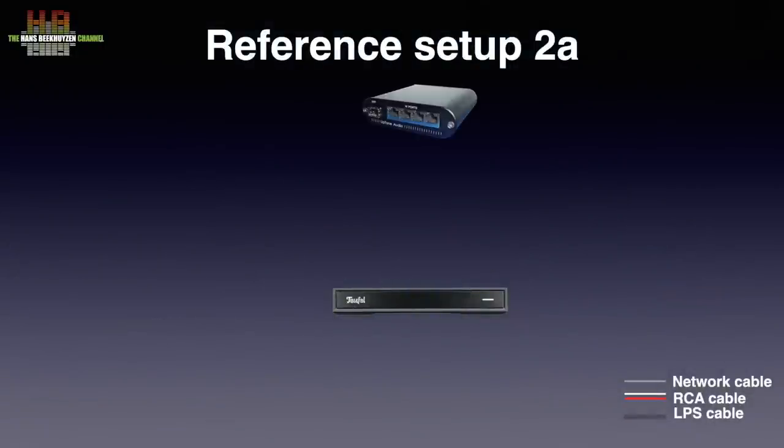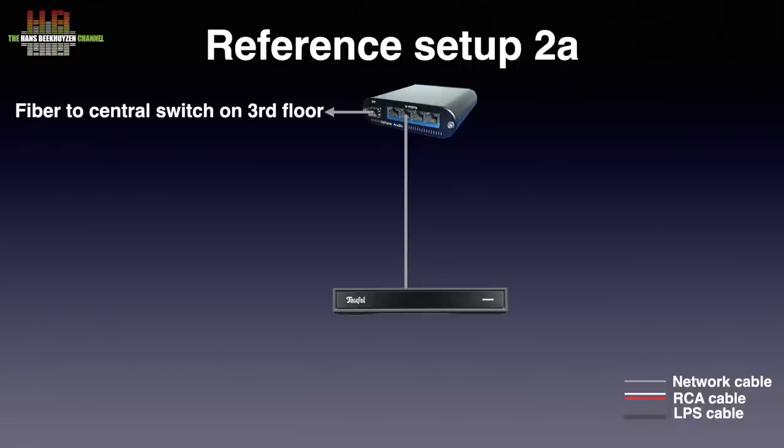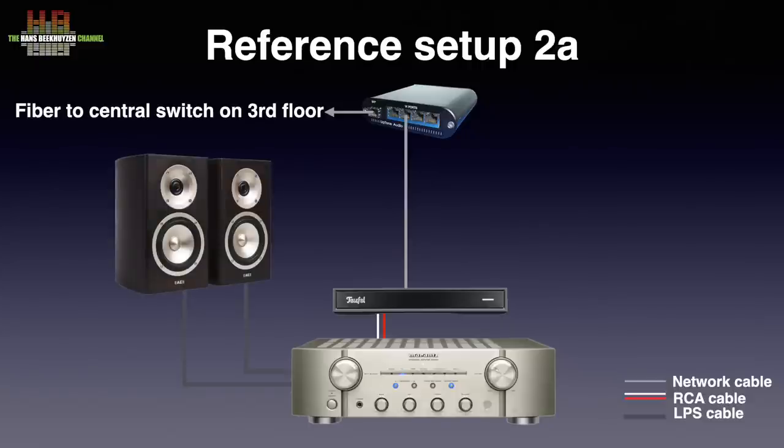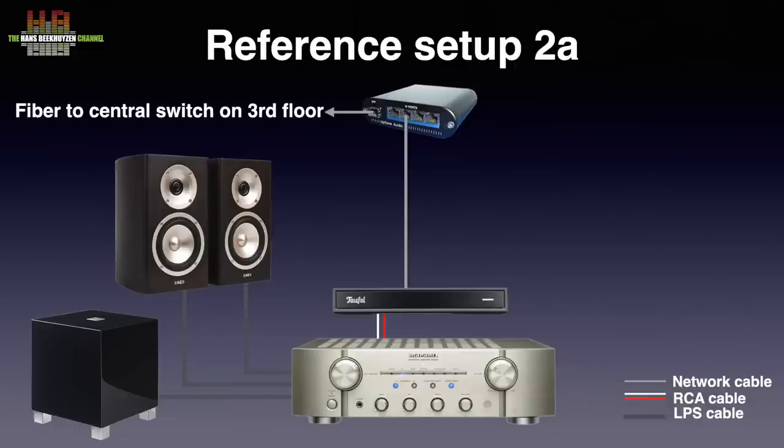In setup 2, the network switch is again the Uptone Audio EtherREGEN with UltraCaps 1.2 power supply. The amplifier is the Marantz PM-KI Pearl Lite driving Acoustic Energy Radiance 1 loudspeakers, connected over Kimber 4PR loudspeaker cable. They are again supported by the REL C5 subwoofer connected to the loudspeaker terminals on the Marantz. FLAC music files came from the Samsung T7 and the Minimserver on the Synology NAS. The equipment is also housed in a Target rack.